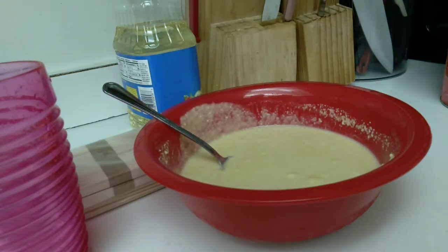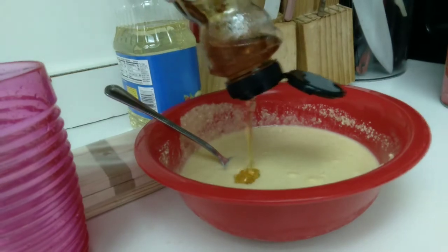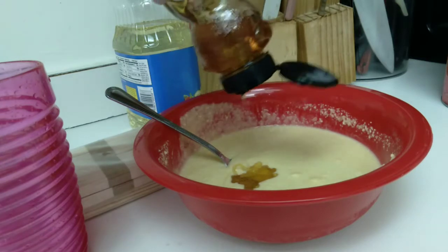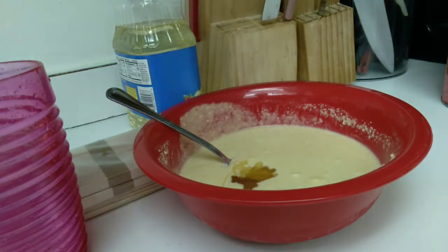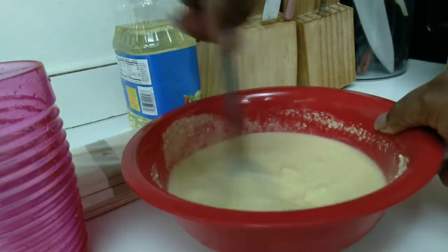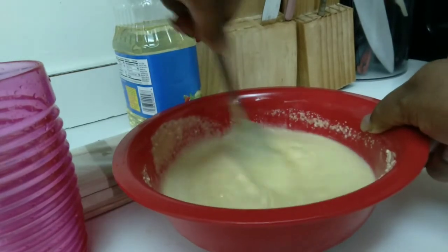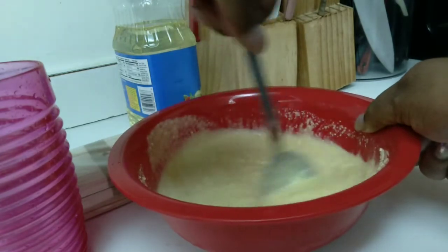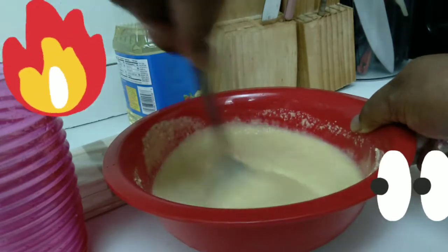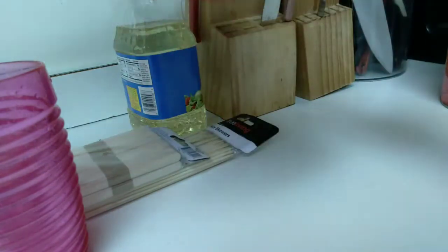I also have cornstarch. The cornstarch is going to act as a binder - you rub it all around the hot dog, and it's supposed to bind your dip when you dip it into the mixture, to make sure it stays on the hot dog. If you forget this step, your mixture is not going to stay on and it's just going to fall off into the pot. So make sure you use cornstarch.